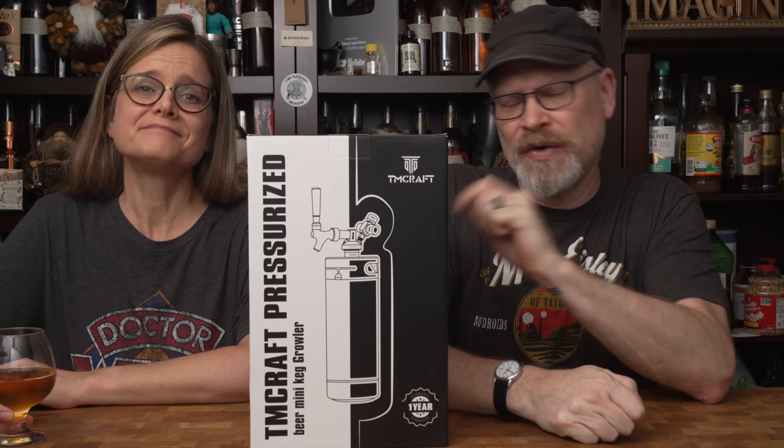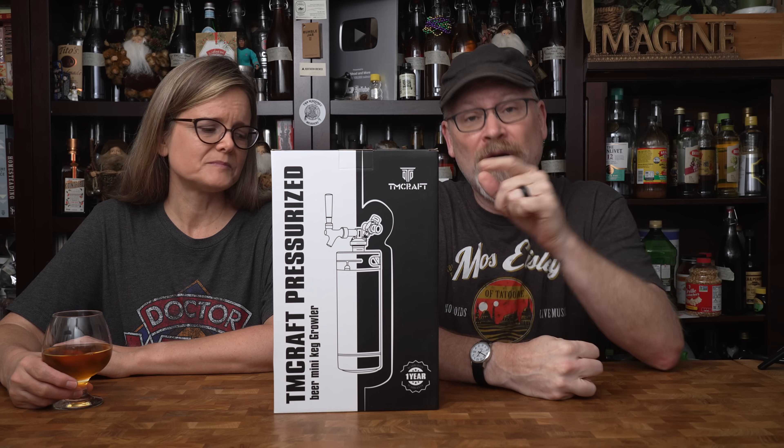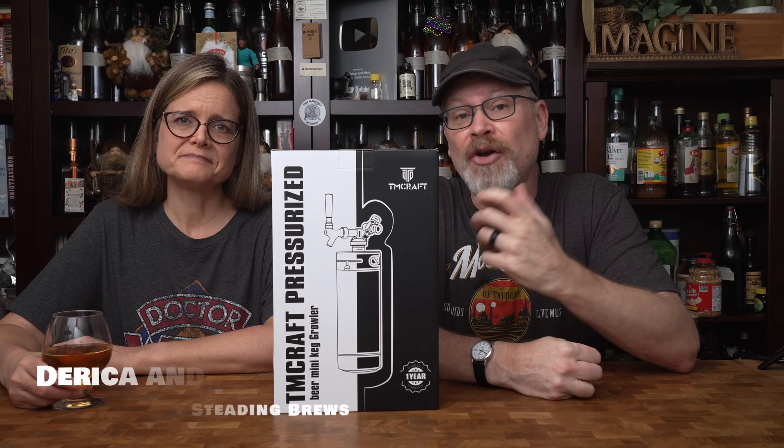You've seen us use growlers on the show before. We didn't necessarily use them for what they were intended for, but they are actually meant just to keep something under pressure.